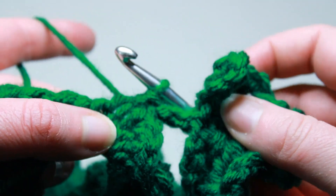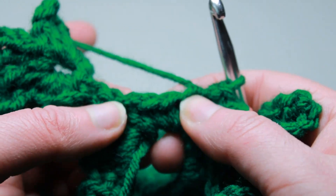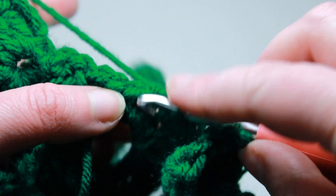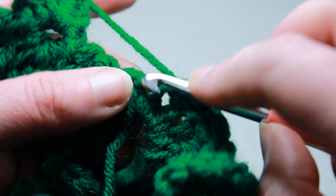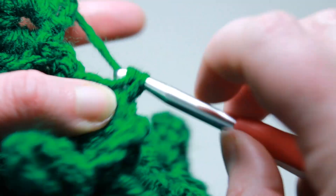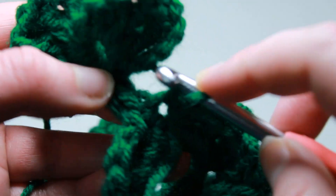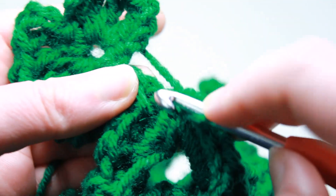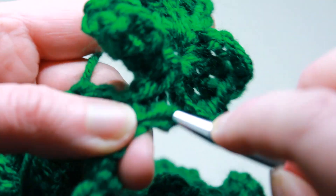I have just worked my last little clover and I have this little space left. I'm going to work single crochets back along until I get to that first clover that I did. I'll just find a stitch where I can slip stitch, and then I can fasten off.